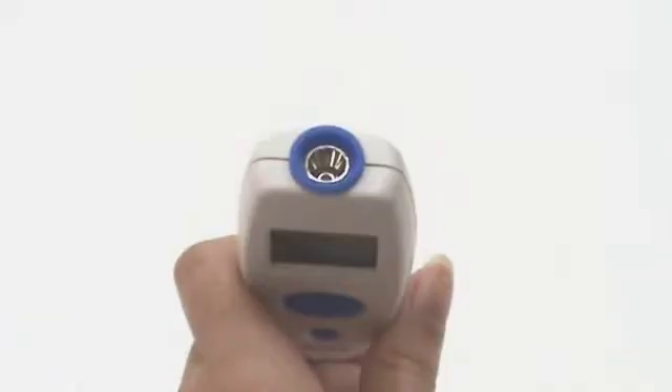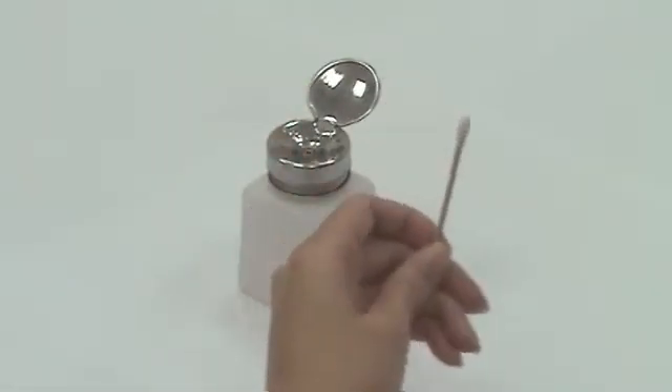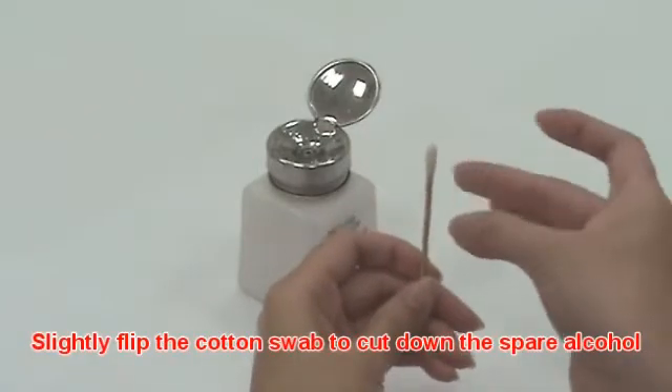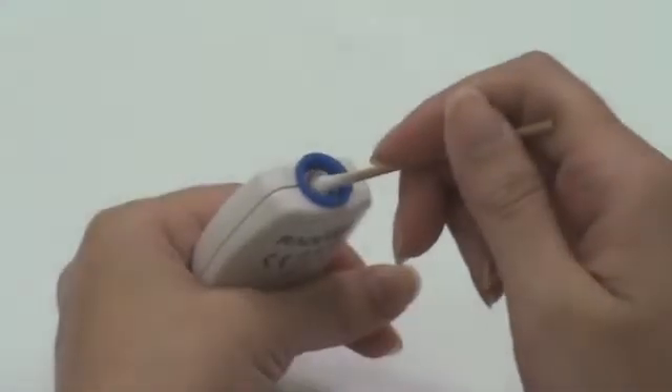To ensure accurate measurement and avoid cross-contamination, clean the probe after each use. Please use a cotton swab with 70% concentration alcohol to clean the probe. Slightly flip the cotton swab to remove any excess alcohol.